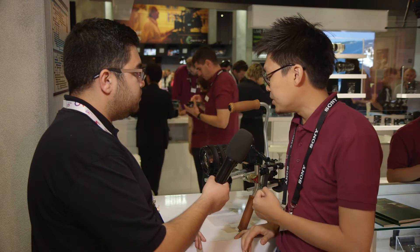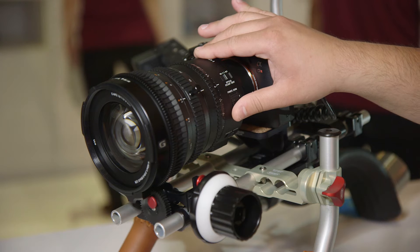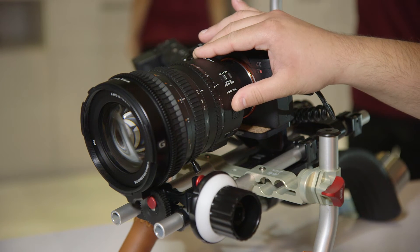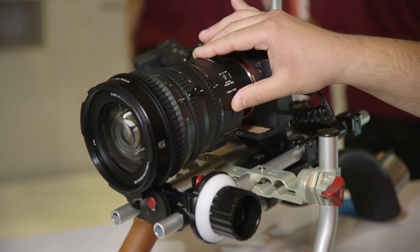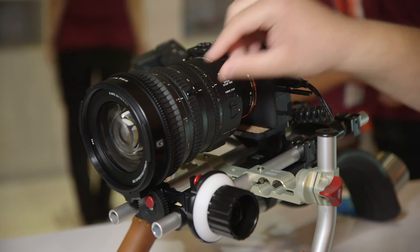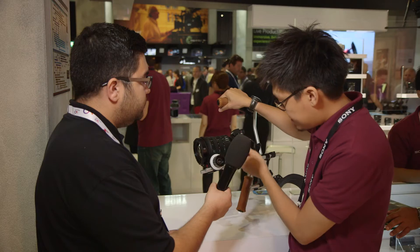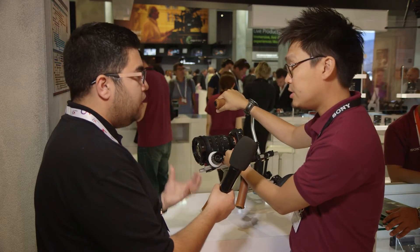Another nice touch would be, for example, the ring for the follow focus is now also embedded. So you've got teeth there for use of the standard gear. And also, there's the hot shoe, which you can't see here really.